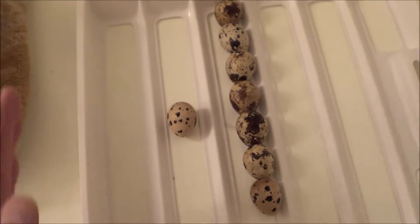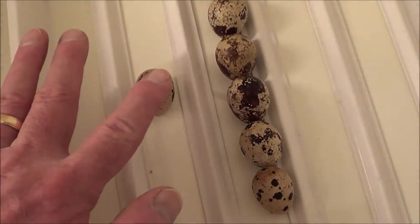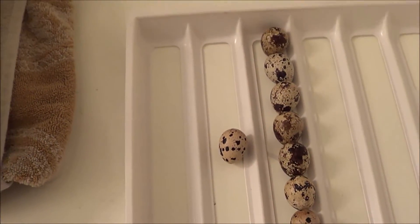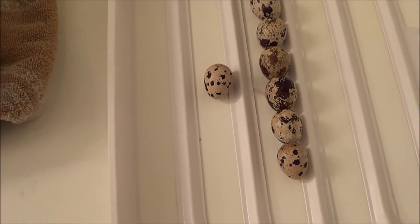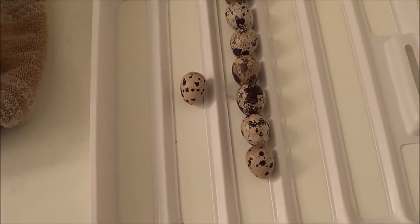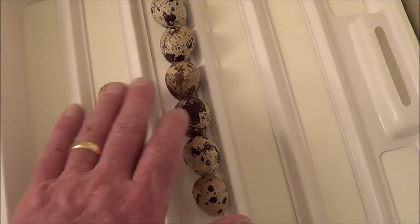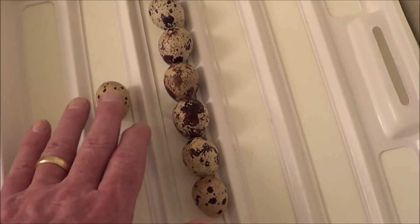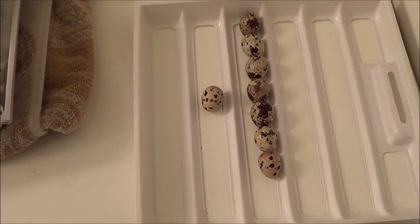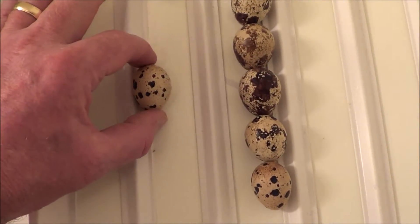What I'm noticing is that the rails on this tray are much wider than a quail egg, and I'm wondering if the tray really isn't pushing those eggs around as much as it would with a chicken egg or a duck egg. It just seems like with a bigger egg it might push them around more, and with all this gap in here the tray can move quite a bit without even touching an egg if it's on one side or the other.